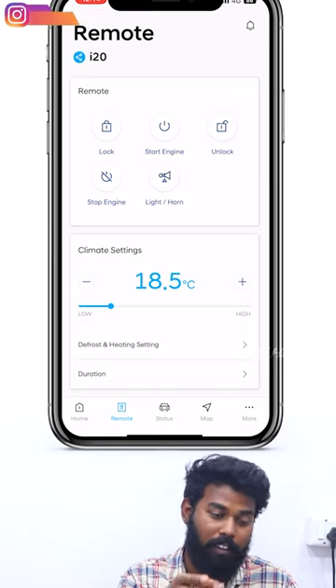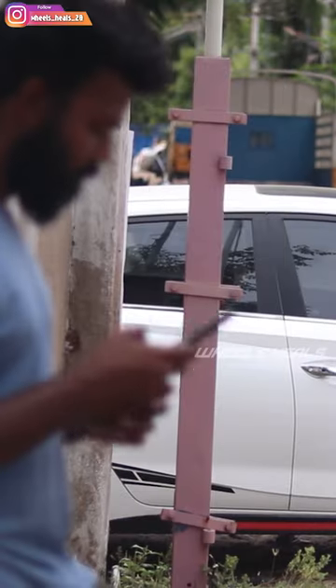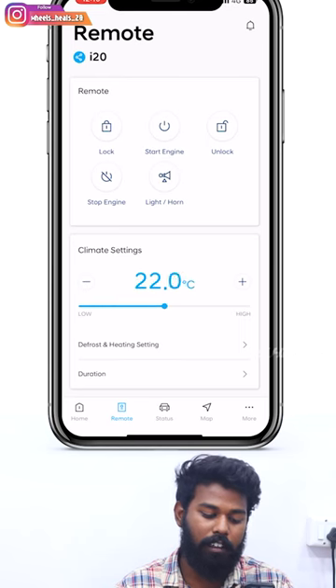We can control what we are doing remotely. We can control how much distance we are. We can control the car — the car is at 10 meters. We can control how much of the car is.